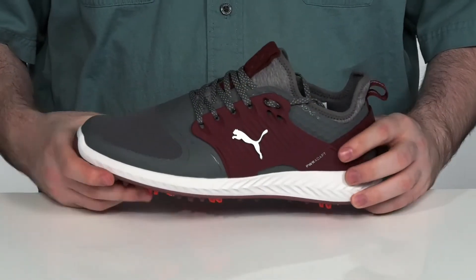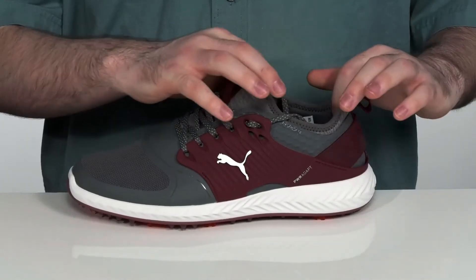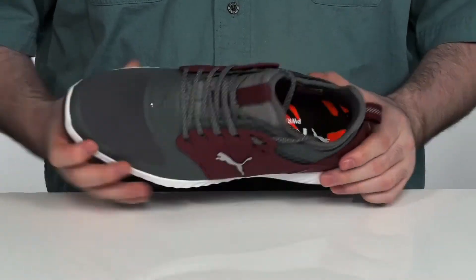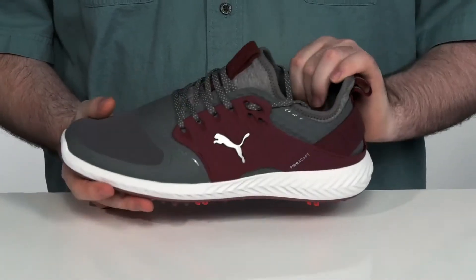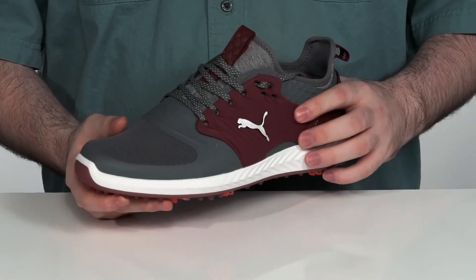On the back, it's going to cup your foot nicely making sure you're super supported. It uses a layered adaptive fit system on the inside — that sock-like collar provides 360-degree support on the inside, while the outside is going to keep you very nicely supported with those high wear areas.